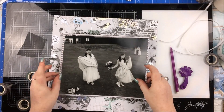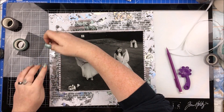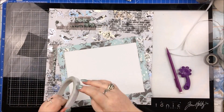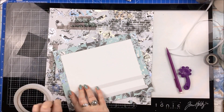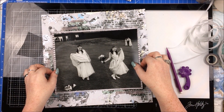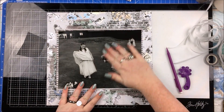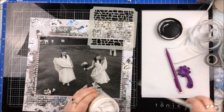Some of the washi tape is foiled as well, so you get more of that foil in there. The background is very foiled in general, so I didn't need to worry too much about adding more of that. Once my washi tape was down, I'm sticking down my photo just there, and then I'm going to do my other little bit of mixed media here.